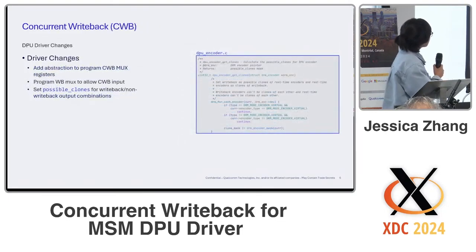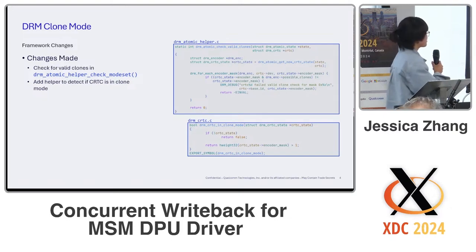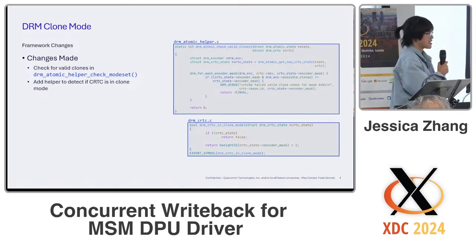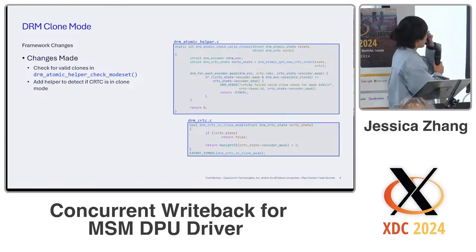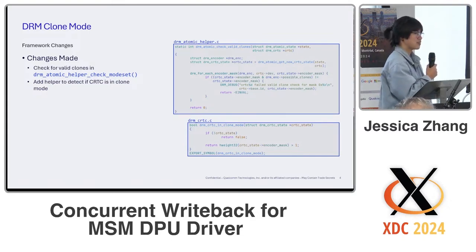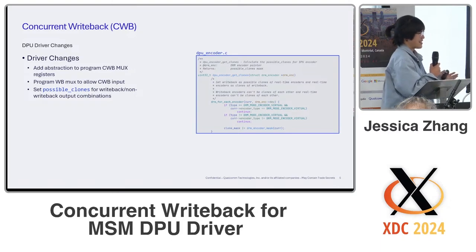I made a few changes to both the framework and the driver. For the framework changes, it was just adding a valid clone mode check to the DRM atomic check mode set — this is basically validation to make sure that the encoders you're cloning are actually possible clones of each other. The second change was just adding a simple helper to detect if a CRTC is being cloned by multiple encoders.